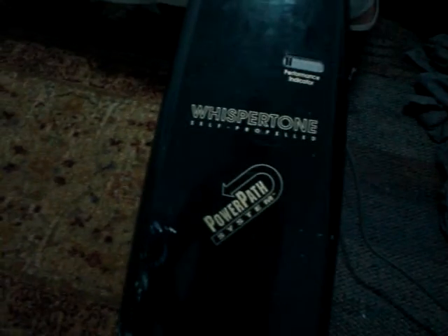Hello YouTubers, this is my — well, new to me but used — Kenmore Whispertone Self-Propelled Power Path System, or a Kenmore Power Path System Whispertone Self-Propelled, however you really want to pronounce it.